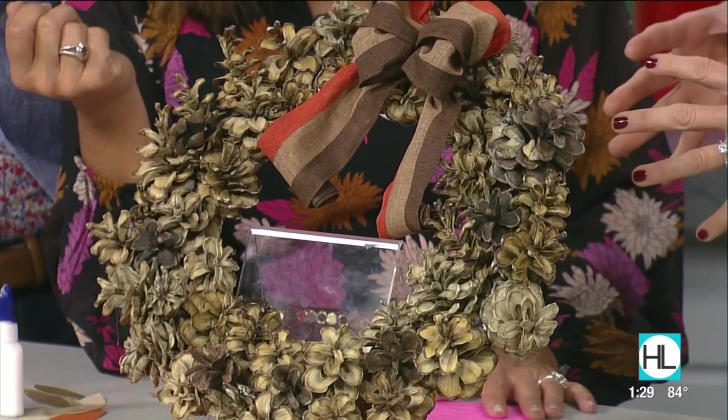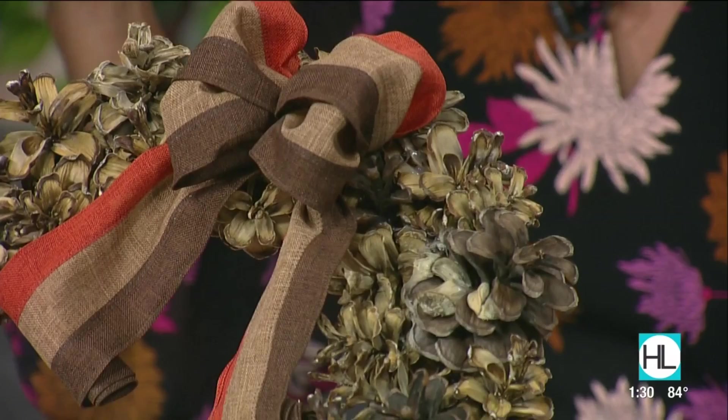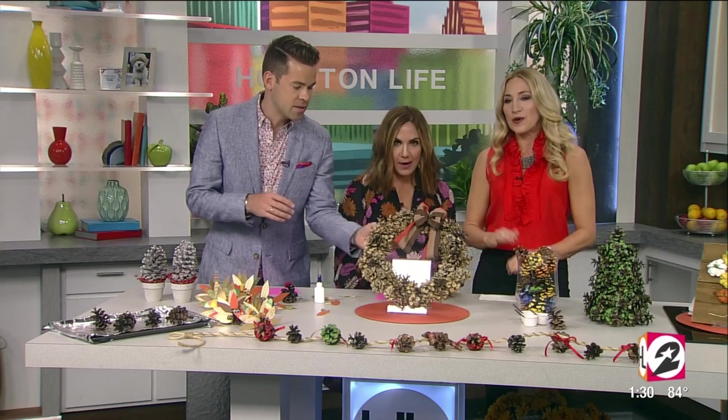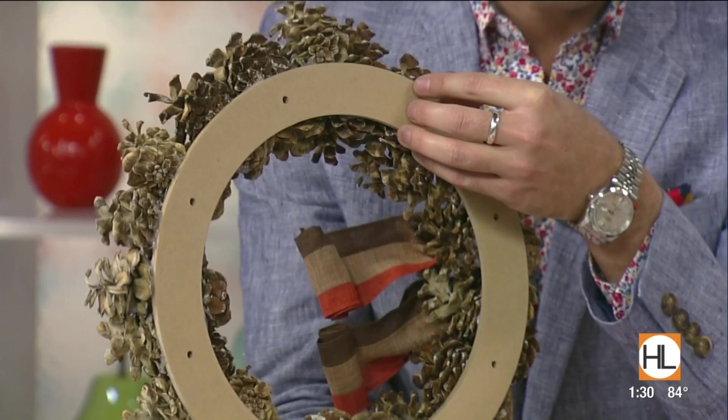Take your pine cones and put them in a bleach bath — half water, half bleach. Put a plate over the top so they don't pop up, and leave them in the bleach bath overnight. You can see how the color is drawn out. And yes, you still bake them first regardless — we don't want bugs. On the back of the wreath, you just use a circle base from the craft store, or cut one from cardboard to make it a totally free project.